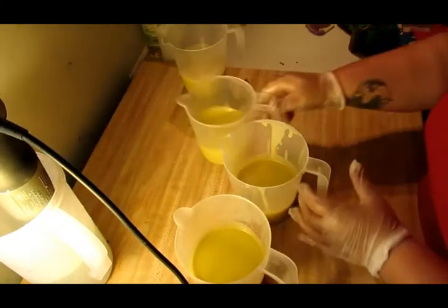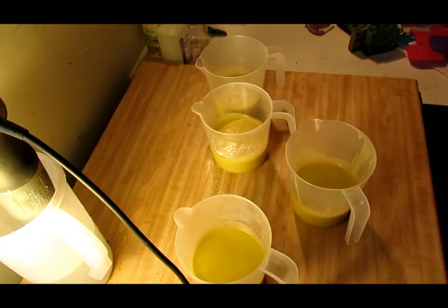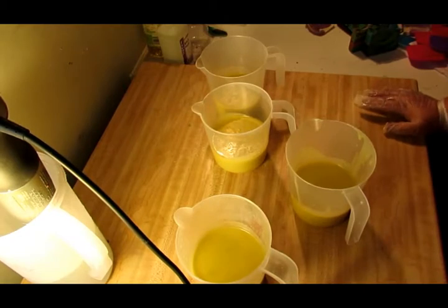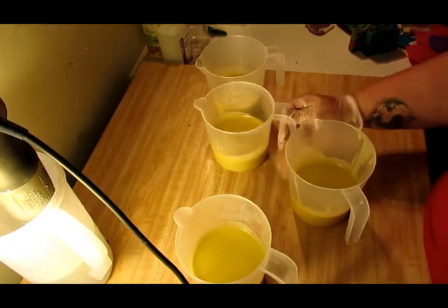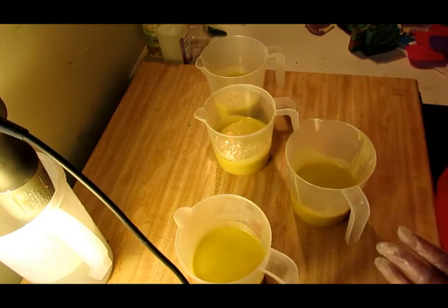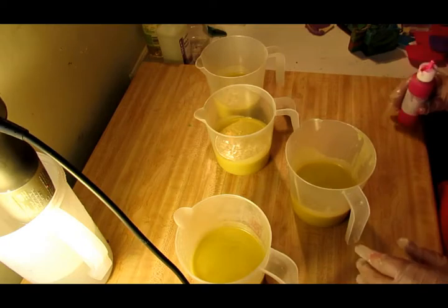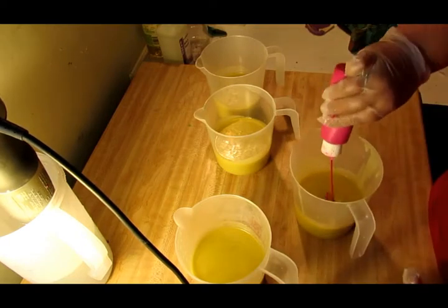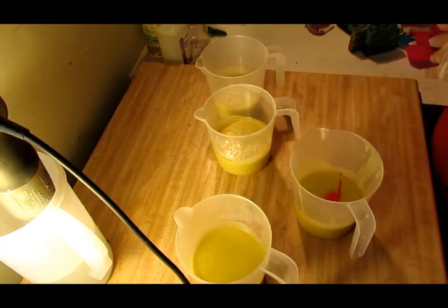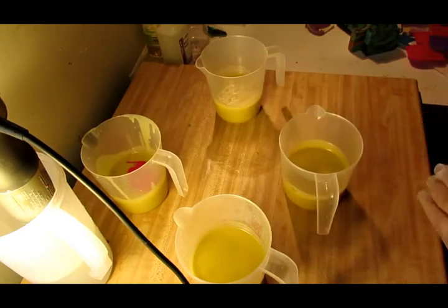All right, guys, we've got everything weighed out. That's just how I do things — I don't guesstimate; I'm not very good at it. I do weigh my oils out. I'm going to go ahead and get this one because it's liquid. Let's do this one — so that's the pink, and now this one's going to be the Flash Dance.